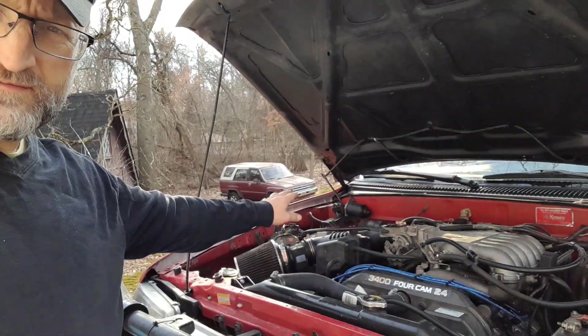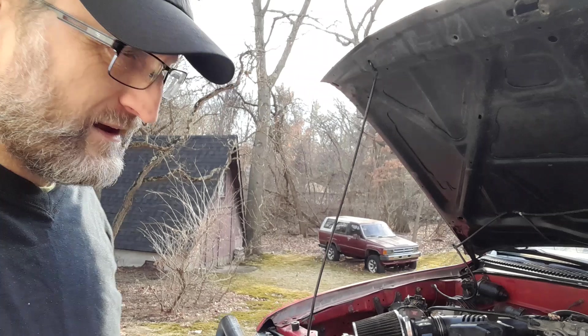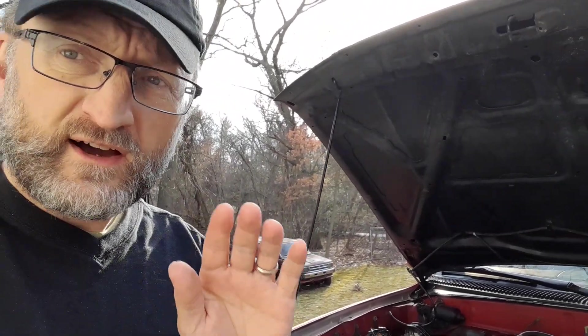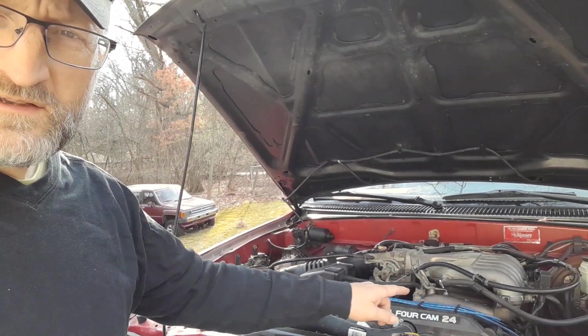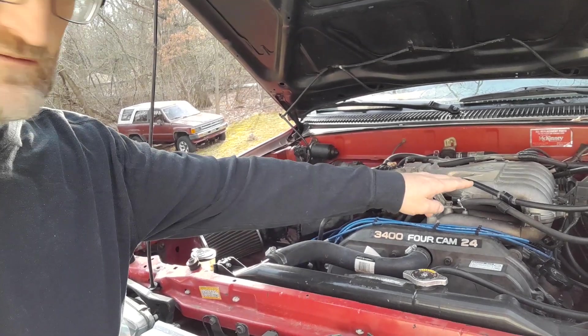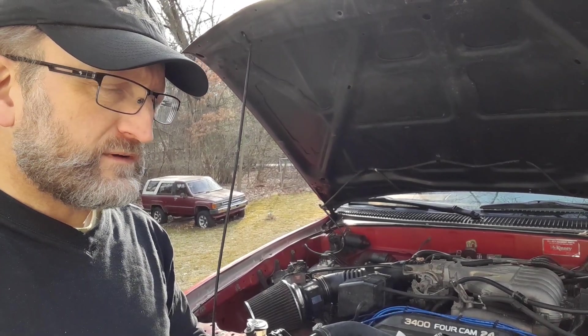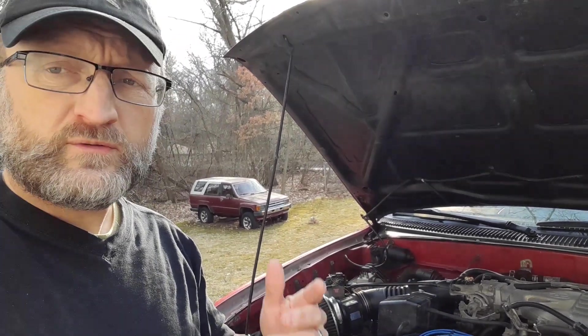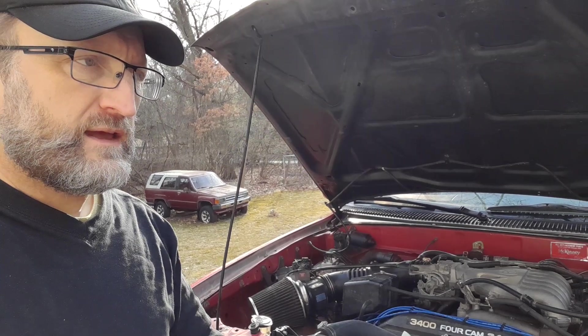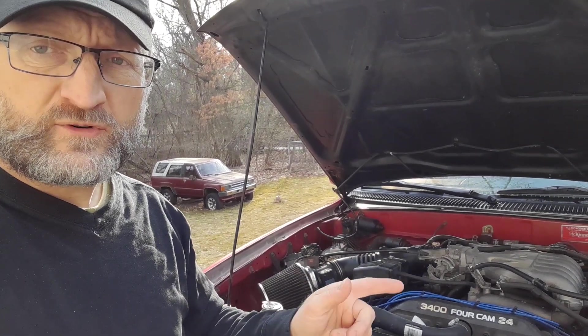We went through several different iterations of changing parts, but the final culprit that we found out — and bear with me because you're going to say 'duh' — was the distributor wires. The three wires go from the coils down into the bank of cylinders on the right side by the driver's side. We were having a misfire in cylinder four, and I was starting to think it was the injectors, or maybe the fuel pump wasn't getting enough fuel to the injectors, or something else was clogged. Come to find out, after watching another video on YouTube, it was actually the distributor wires.